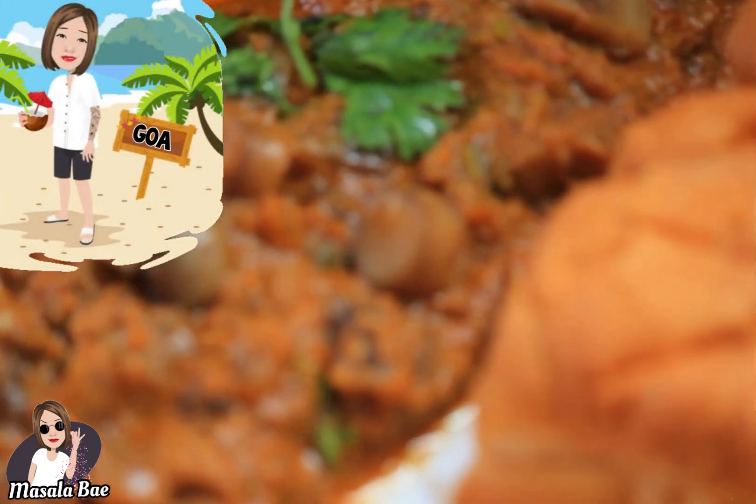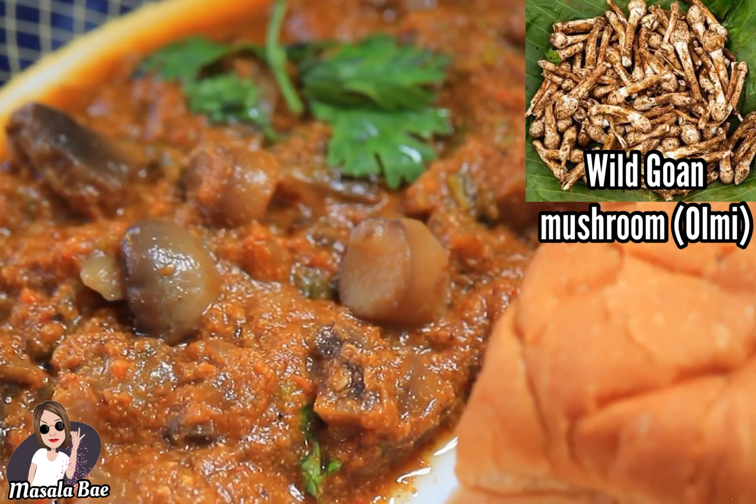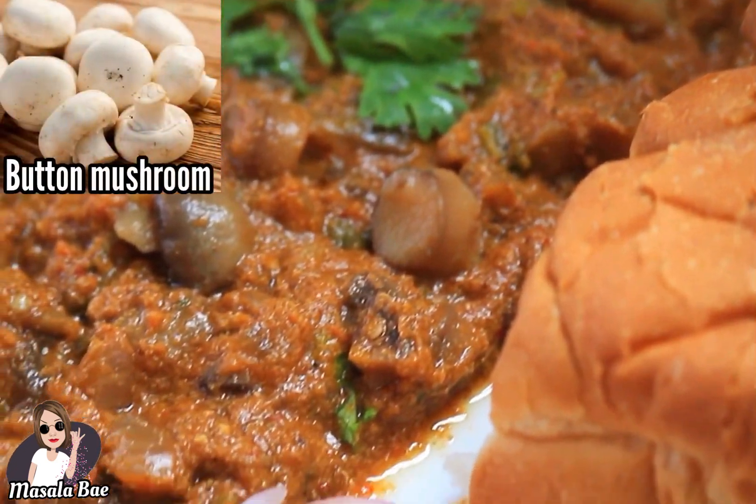Being born in Goa, this was my all-time favorite dish, which is usually prepared with wild Goan mushrooms called arami. But since they are not available here, I'll be using button mushrooms.